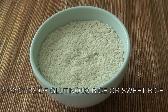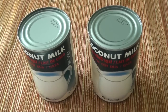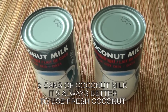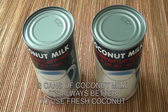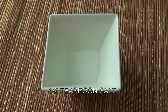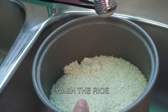Here are the ingredients you will need: three and a half cups of glutinous rice or sweet rice, two cans of coconut milk. If you have fresh coconut, you can use it instead of coconut in a can since it is more healthy for you. One and a half cup brown sugar, half teaspoon salt, and one and a half cup water for cooking the glutinous rice.